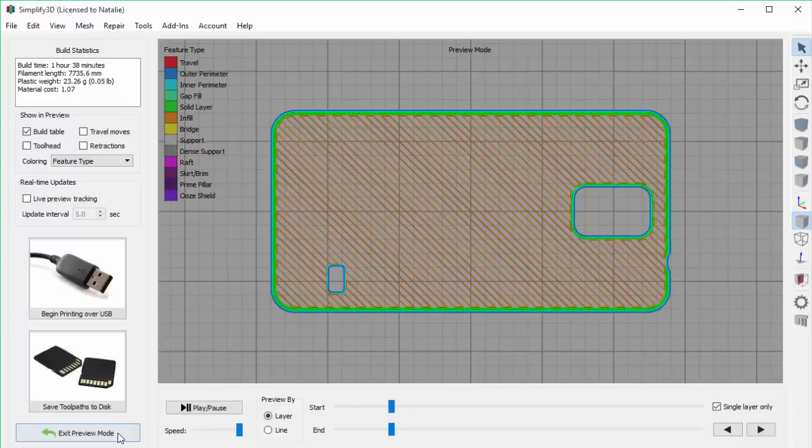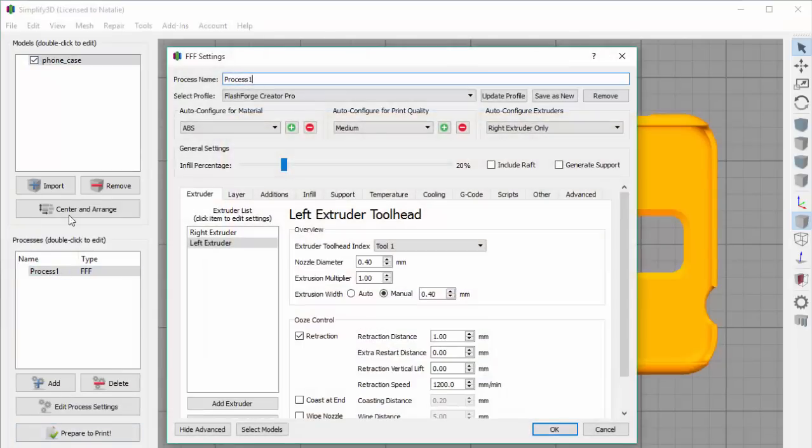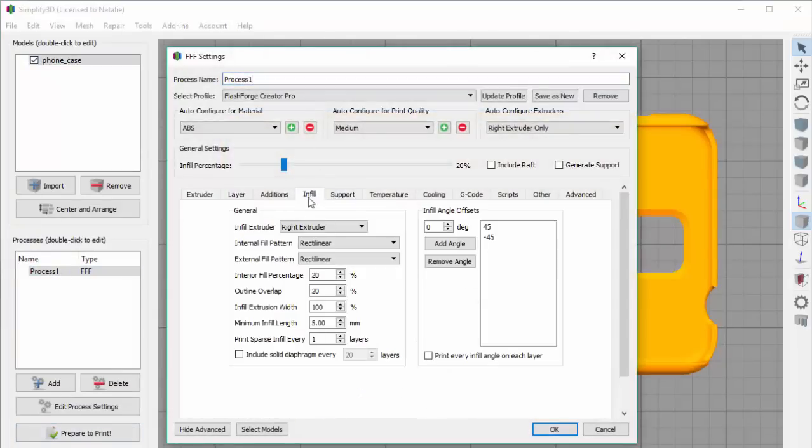We'll exit the preview and go into the process settings. Everything we're going to be looking at today is on the infill tab. You can see there's a lot of different settings in here, but for today we're just going to focus on the basics. The first is the actual pattern used for the infill, and there are two settings that deal with that: the pattern for the outer layers, and the pattern for the internal layers.